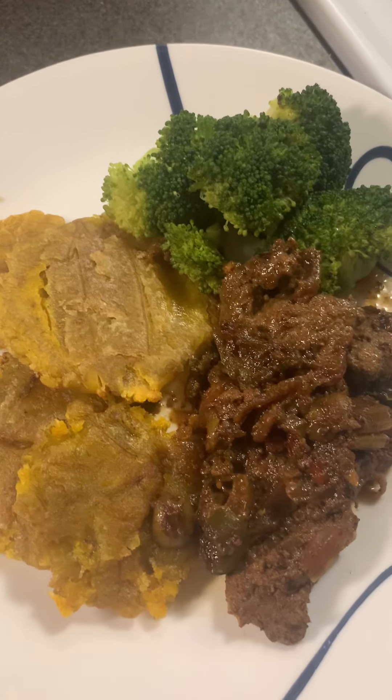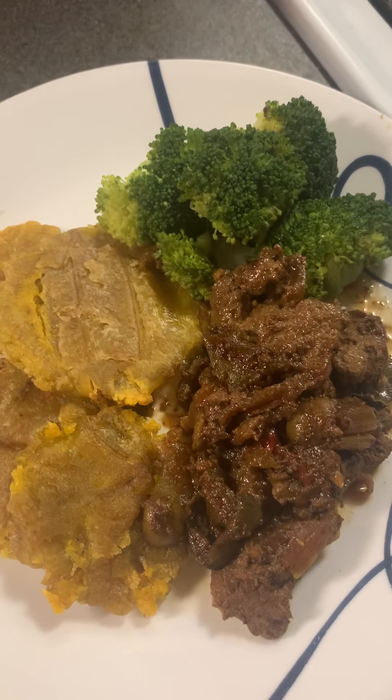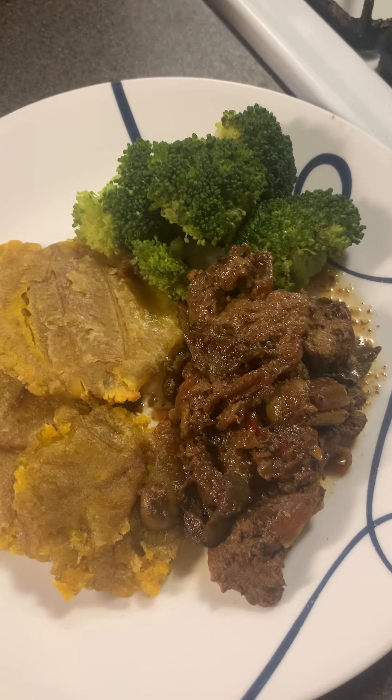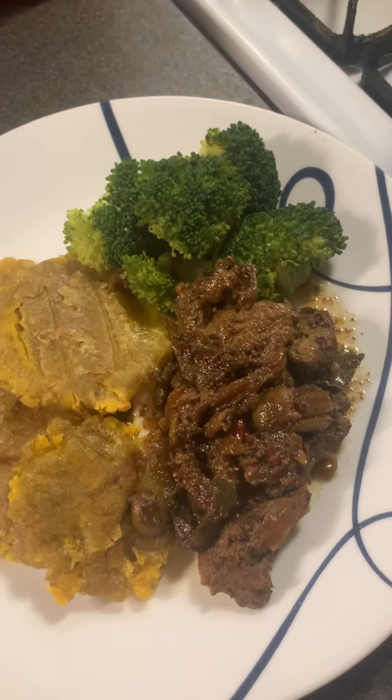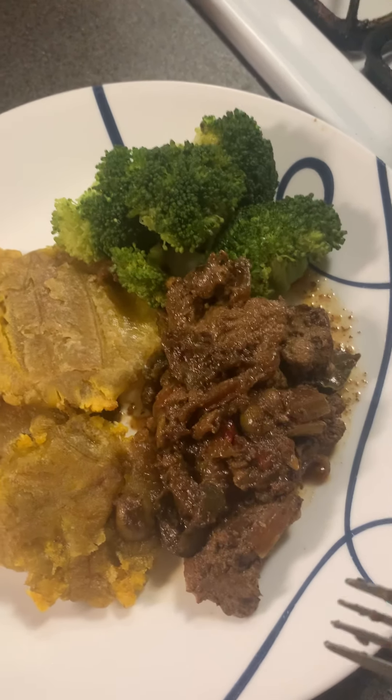This is my dinner for tonight. It's really good and really delicious. I hope you guys try it and watch my video on how to make the beef — it's so easy.